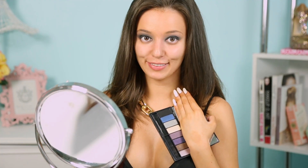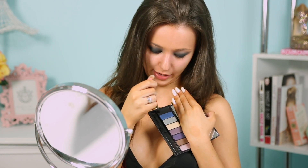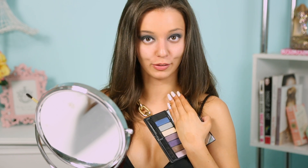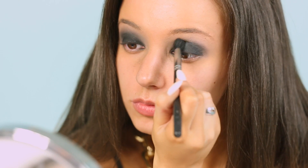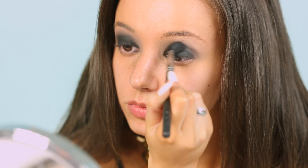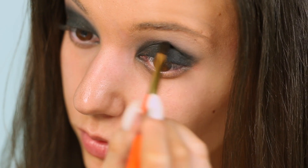To blacken things up even more, I'm going to go in with my little pointy Hakuhodo brush and this super black matte eyeshadow from the Kat Von D palette called Lucifer — I love the name of that! I'm going to pop that into my crease just to make things really super black and smoky. You want to bring that right into your crease — not just the outer corner — right into the inner corner as well as the outer section of the eye.